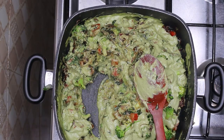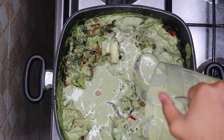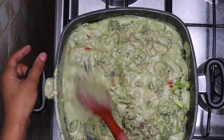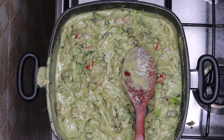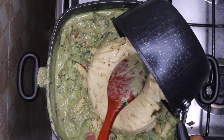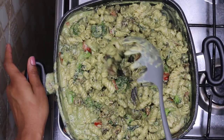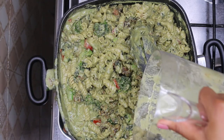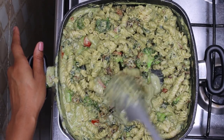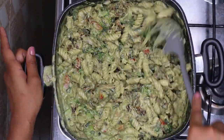Now you're going to take the starchy water from the pasta and put this in — be careful not to waterlog this; you could do this in steps till you reach your desired consistency. Now we're going to take our pasta and put it in the pan and combine this. This was still a bit thick for me so I took some more of that starchy water and poured it in to achieve my desired consistency. Now you're going to turn this till it is ready and boom — it's done.